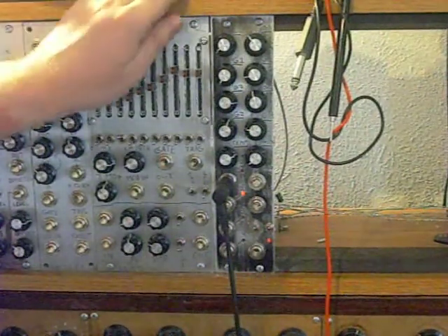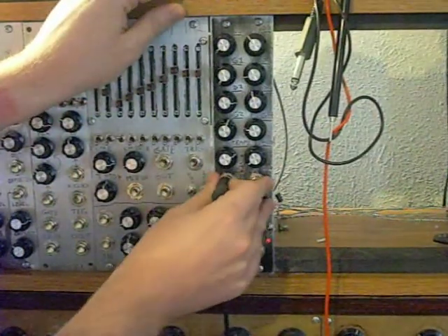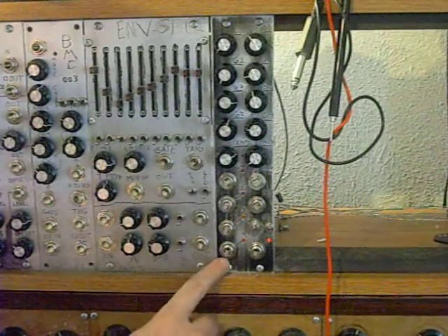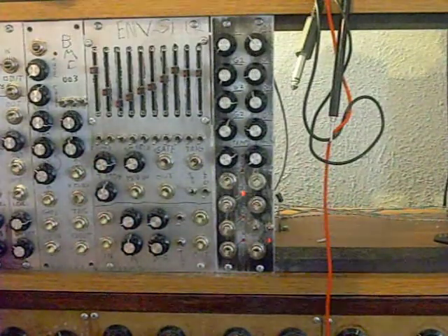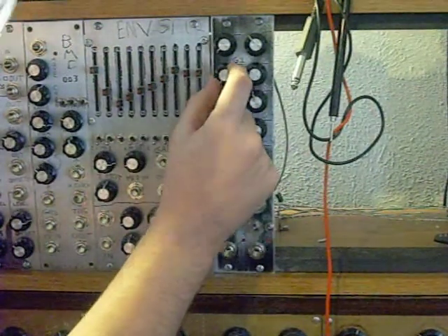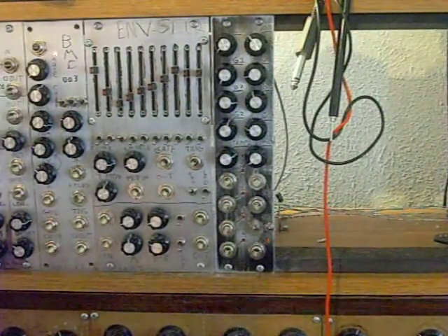This is a voltage-controlled clock/divider. It's got five outputs to it. Down here is our master output, and here are outputs one through four. It can also be built with six outputs, though when you build it with six outputs, you lose these, which are your pulse-width modulator controls — one for each of the outputs other than the master output.